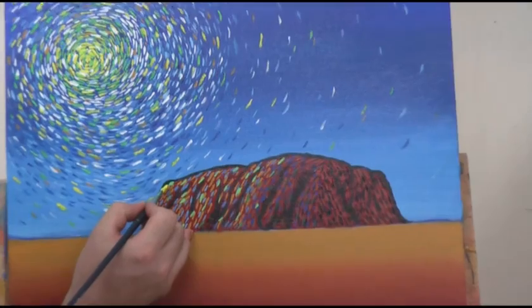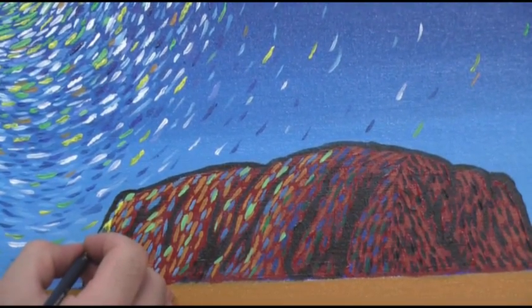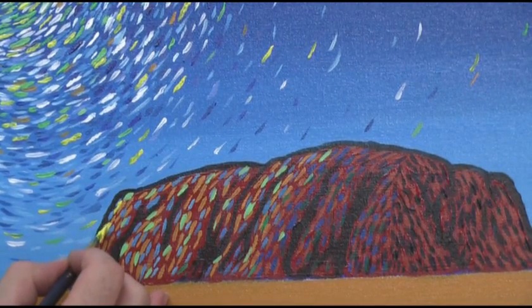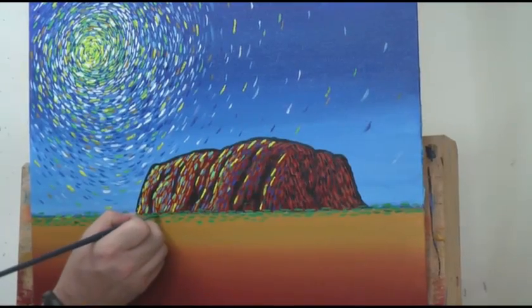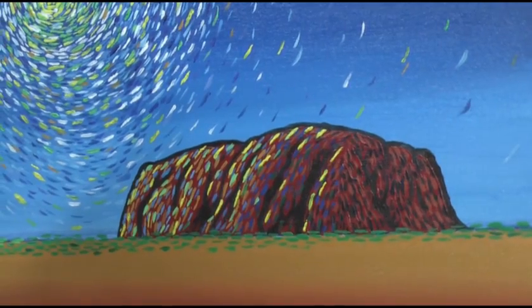Now lay in the lightest highlight colors. Van Gogh exaggerated color reflections to get his point across. After the lemon yellow, add in some monastral green. For the foreground, lay in your monastral green along the horizon, work your way down with yellow ochre and then cyan, placing dashes of color randomly over the foreground.